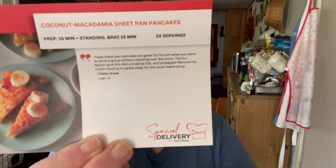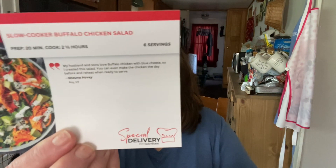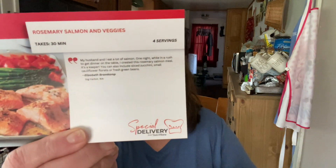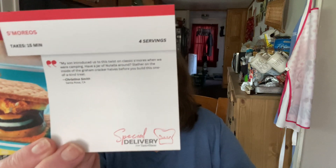So this first recipe card is coconut macadamia sheet pan pancakes — it gives all the directions and ingredients on the back. This one is slow cooker buffalo chicken salad. Meat and potato kebabs — that'd be great for the Fourth of July. Rosemary salmon and veggies. A layered hummus dip — that sounds good. S'mores. And a vegan quinoa salad.